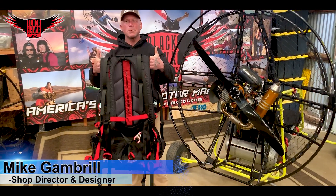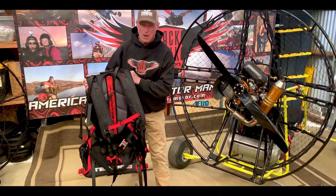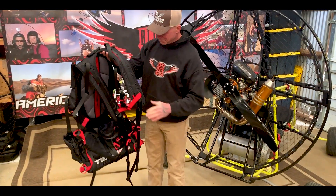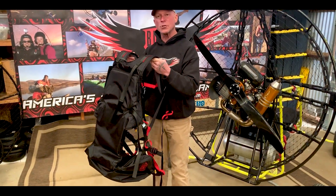Hello everybody, Mike Gambrel at Blackhawk Paramotors USA. We have a new harness. We spent a lot of time making this harness a lot more comfortable and a lot more functional.